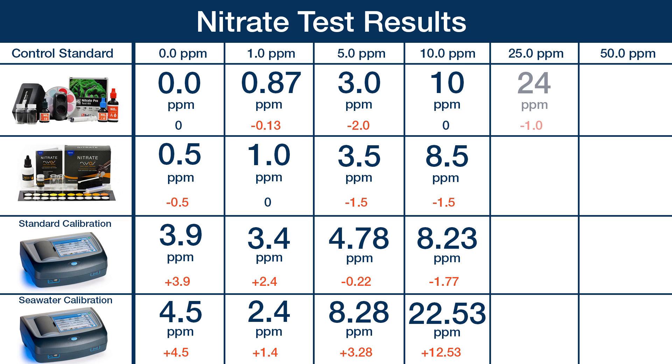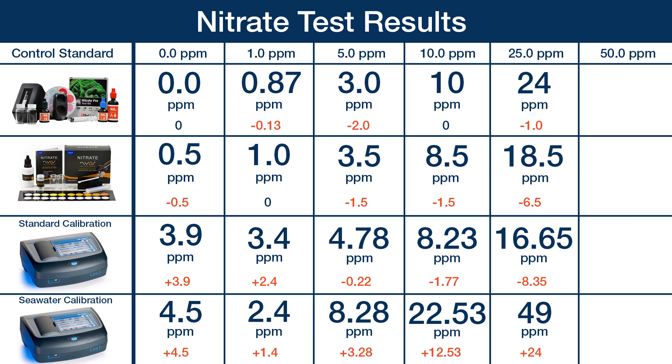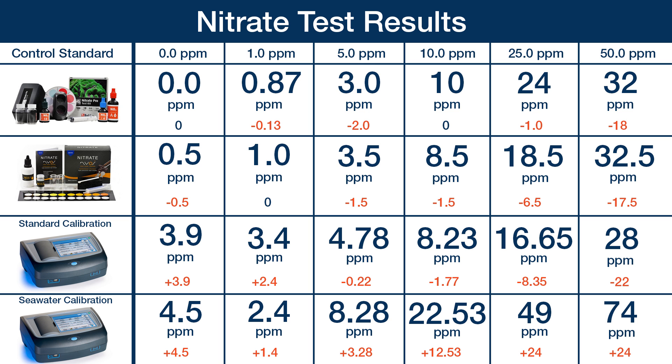With the 25 parts per million standard, the Red Sea came out at 24 — just one off — however that was an average point between 16 and 32, so it is not as perfect as the 24 number suggests. The NIOS reading of 18.5 was a reading between 12 and 25 in a rather large range. The Hawk standard program read 16.65 and the seawater calibration a ridiculous 49 parts per million. With the last standard of 50 parts per million, the Red Sea read 32, the NIOS averaged 32.5 — both significantly under-reporting this higher range. The Hawk also read 28, and the seawater Hawk calibration 74. I think everyone will agree the Red Sea and NIOS kits performed significantly better than our DR3900.